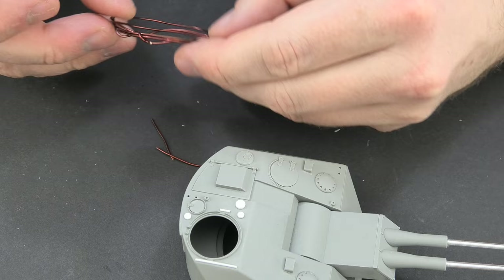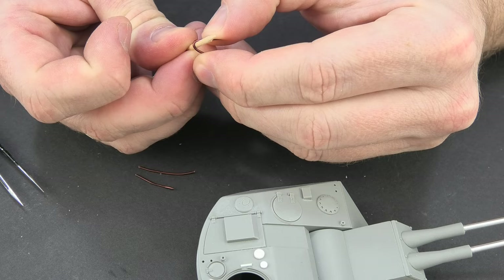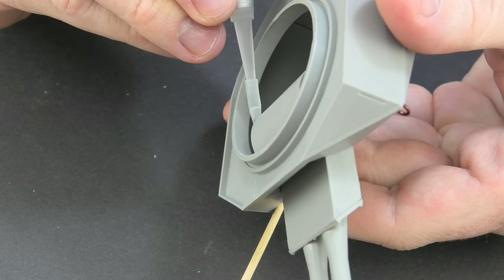Let's get back to the model. I also added some wire elements — or rather replaced the plastic with wire, which always looks better. It doesn't take more time and it's more reliable and accurate.